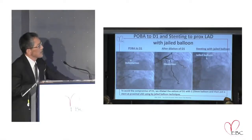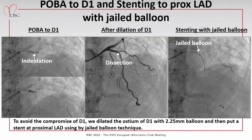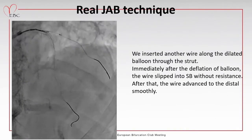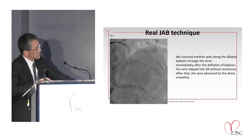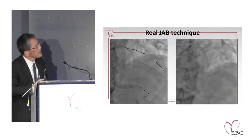First, I dilated this diagonal branch. As you can see, the stenosis of the diagonal was a little stiff because of the calcified plaque. After balloon removal, we can see a small dissection. In this case, I also used the jailed balloon technique and put the stent in the LAD. I did not pull out this jailed balloon — I kept it inflated, and then, as in the previous case, after the deflation of the balloon, I advanced the wire along the balloon surface. It is easy to advance the wire this way.